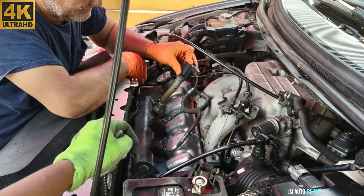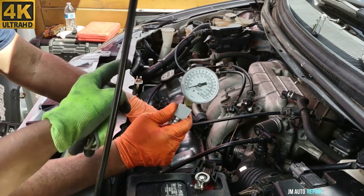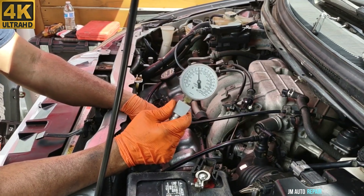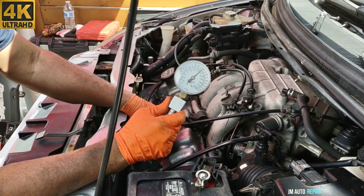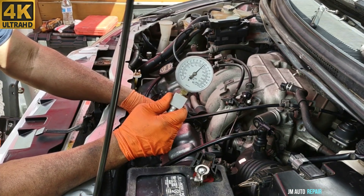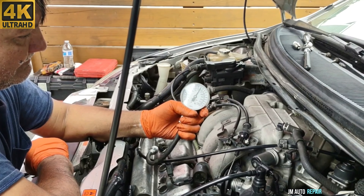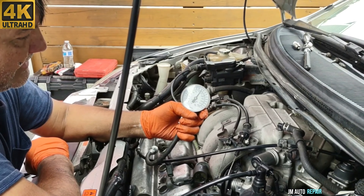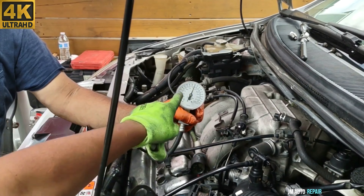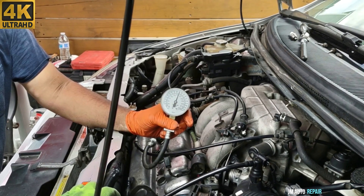Some codes might be stored in the PCM now because we disconnected the coil packs. Next is a compression test — I disconnected the ignition coil packs and disabled the fuel system. That reading is about 160 PSI, which is okay — no problem there. The last cylinder also came out good, above 150, between 150 and 175 PSI.